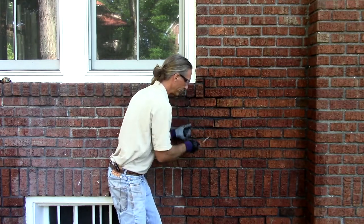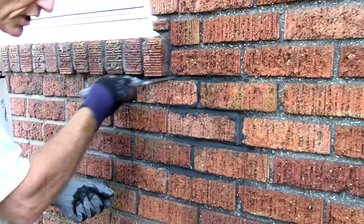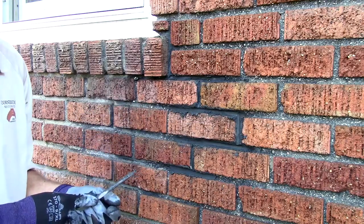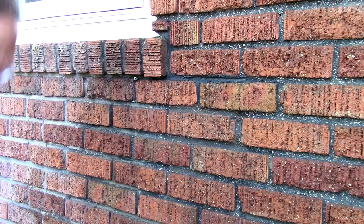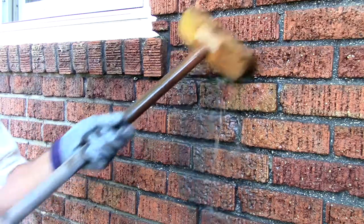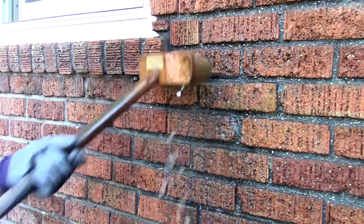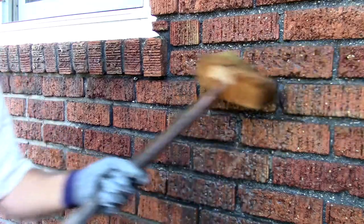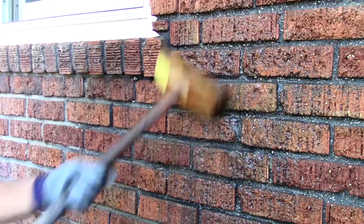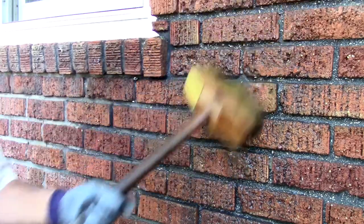I'm wiping away excess. Here we have a tight rake joint that's completely compatible with this architecture. Now with a water brush, what we're achieving here is the exposure of the aggregate that we've added to our new type O mortar to match the original type K mortar. This will also reduce any overspill or any bits of mortar on the surface of the brick.